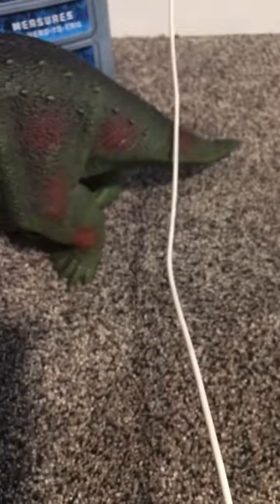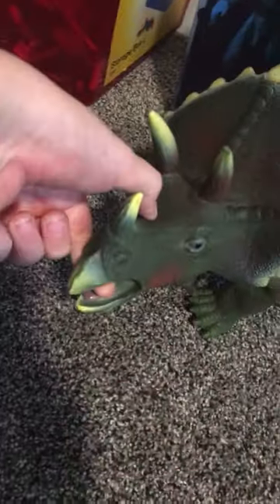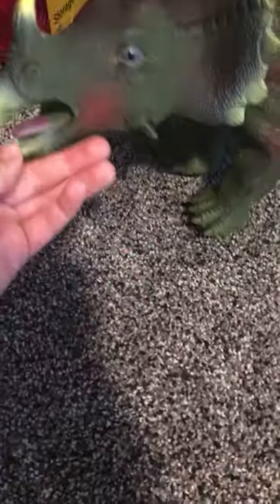Hello, welcome back to Rumbling Rex Reviews. There's a cord because I'm charging my phone. But today we're reviewing this Triceratops I got at Toys R Us, which is now closed down. I got this a couple of years ago.